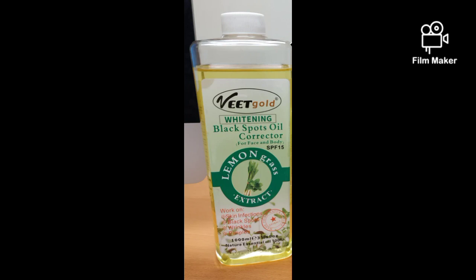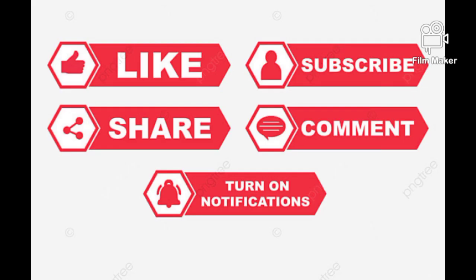That is it for today. This glow oil is good for all skin types. This oil will not bleach you, will not lighten you drastically — it will just glow your skin. Thank you guys for watching and see you in my next video. Bye!